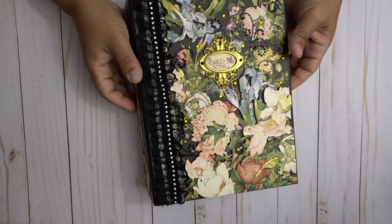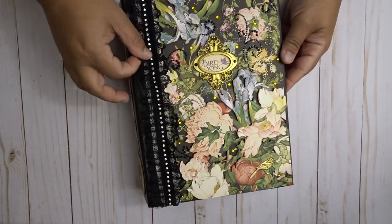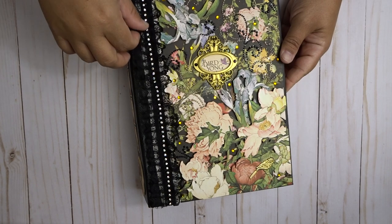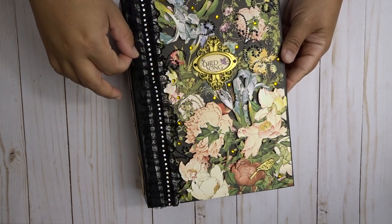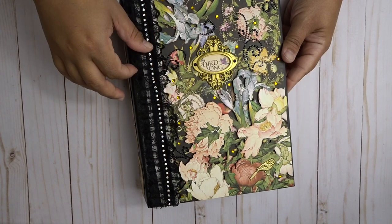Hey everyone, this is Eliana from Cherish Your Memories, and I wanted to share with you guys my latest design team project for Country Craft Creations.